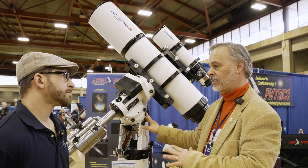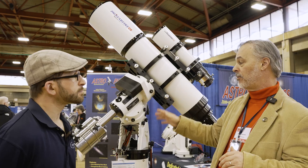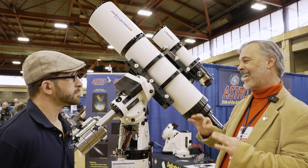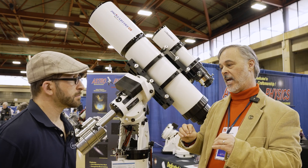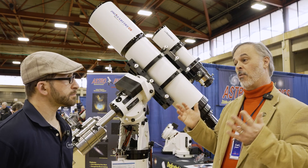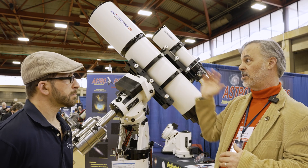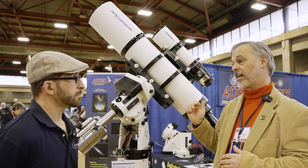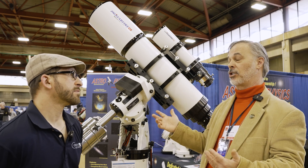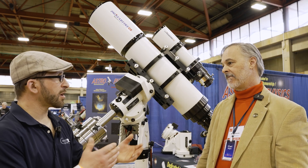We've also included belt drives and stepper motors, so it's whisper quiet. Tracking has been improved to about 0.19 arc seconds of error using the absolute encoders, which is spectacular. With the APCC Pro software bundled with it, you can do sky modeling, and a lot of people are doing unguided imaging — five minutes, ten minutes. I've been doing 30-minute unguided subs with a Mach 2 on a 130mm refractor. It's just a delight to use.